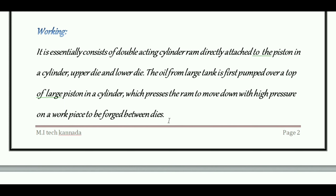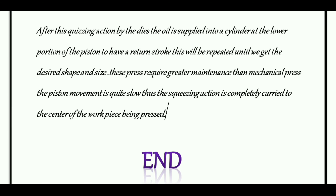After the squeezing action by the dies, the oil is supplied into the cylinder at the lower portion of the piston to produce a return stroke. This process is repeated until we get the desired shape and size from the squeezing operation.